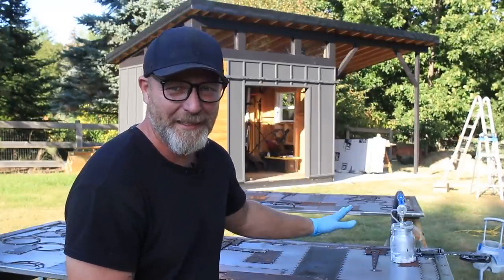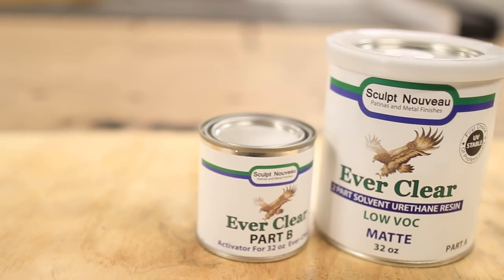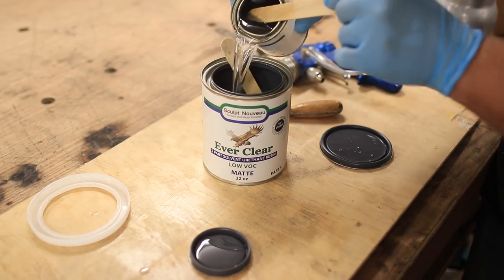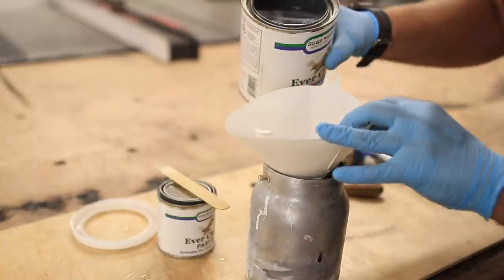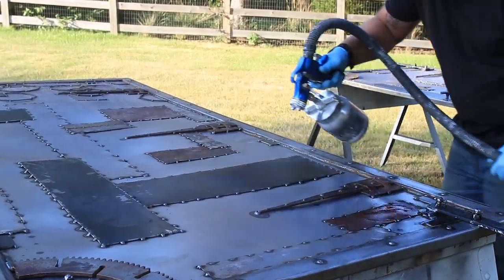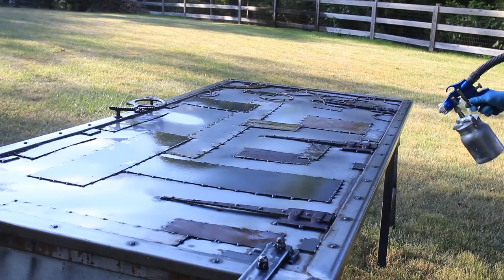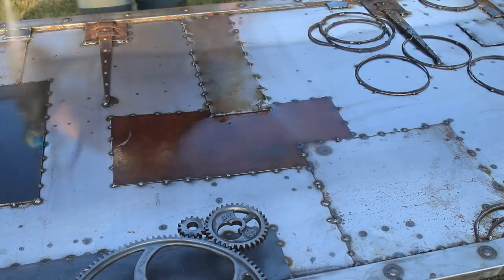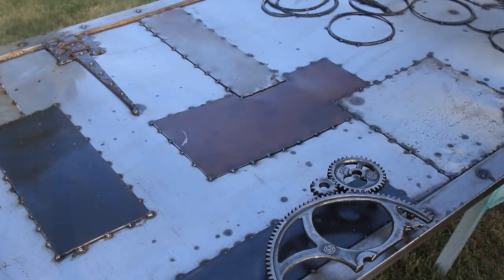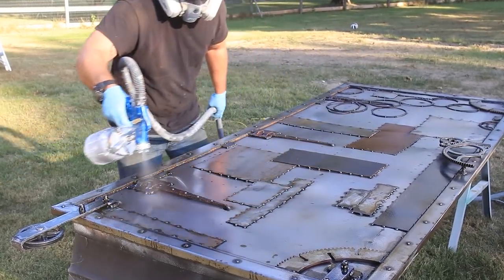I'm almost ready to hang these doors, but before I do I actually need to seal them. I'm going to be using Sculpt Nouveau's two-part urethane resin. These doors are going to be outside and they are metal, so rust can definitely happen. To make sure all the work I put into them doesn't go to waste, we're clear coating them. This finish is not intended to be rolled or brushed on, so I used my HVLP sprayer to apply two coats on both sides — this will protect the doors for years and prevent them from rusting further.